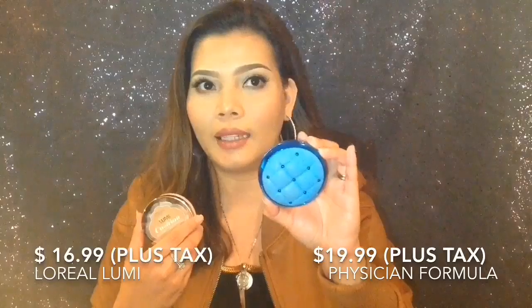Physician Formula's shade is a bit darker, which I actually like. Which one is smoother? I thought initially the Lumi, but it's almost the same — really almost the same. If you're thinking of getting one, the price: the Physician Formula is about $19.99 and I think I got the L'Oreal Lumi for $15. Do I recommend it? No, I don't really recommend it, especially if you have oily skin.